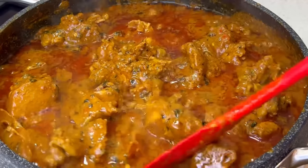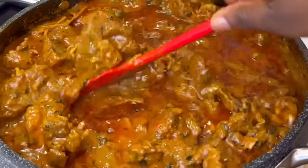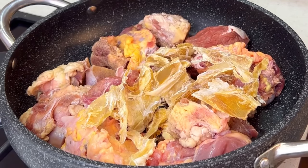Welcome back to my YouTube channel. Today's video I'm going to be showing you how to make granite soup, greasy style. In the pot we're going to boil some meat.